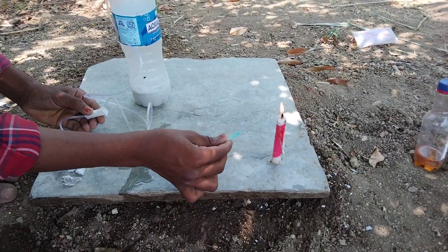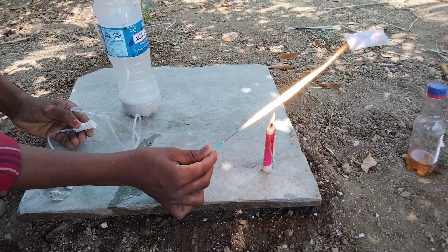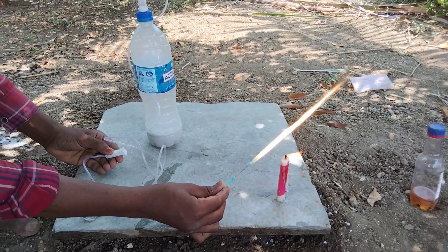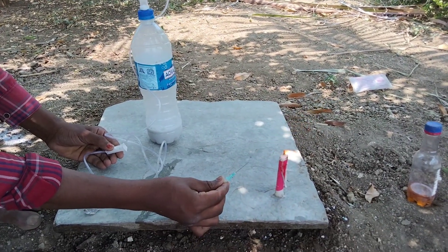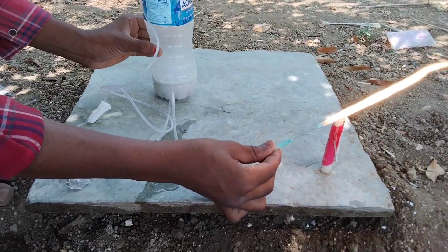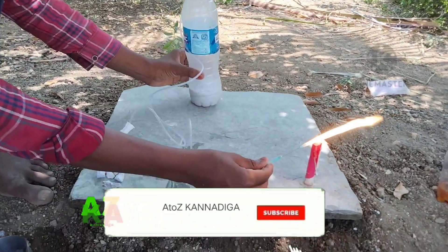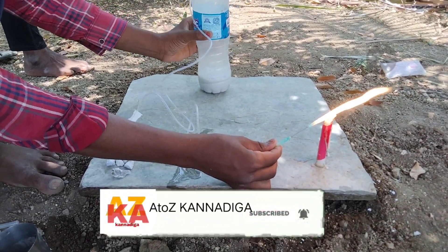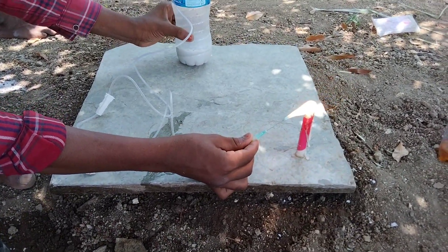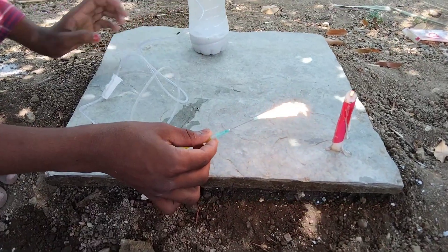The air flow is slow and then high, so you can see the air speed change. There is a buildup of gas and there is a gas leak on the outside of the bottle, and there is a blaster effect with the calcium carbide gas.